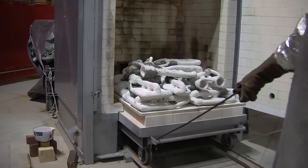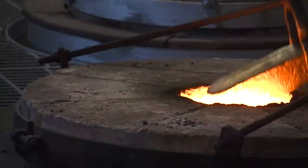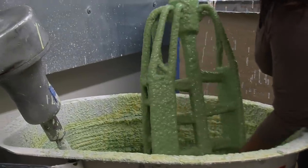Wilsterman is proud of the school's state-of-the-art sculpture facility that was built in 2007. It includes one of the largest operating foundries of any educational institution in the state, with much of the equipment acquired through donations and grants.